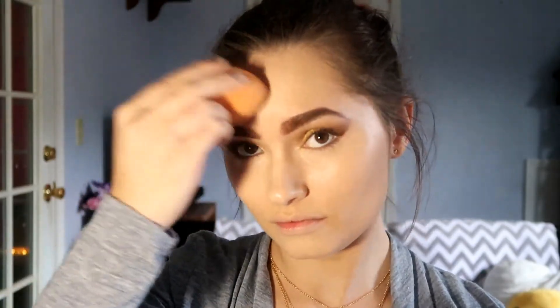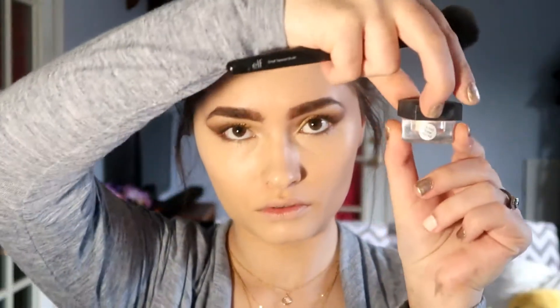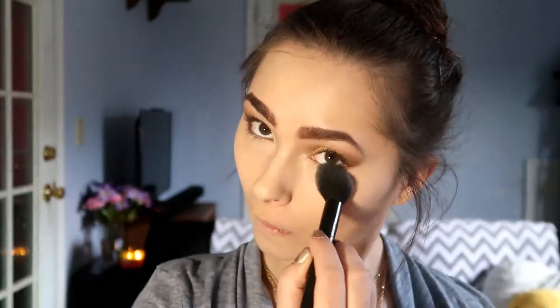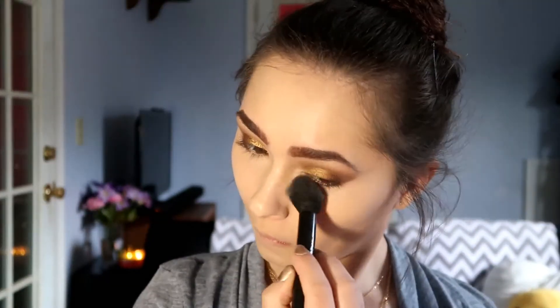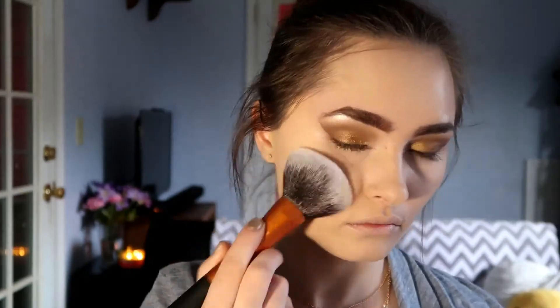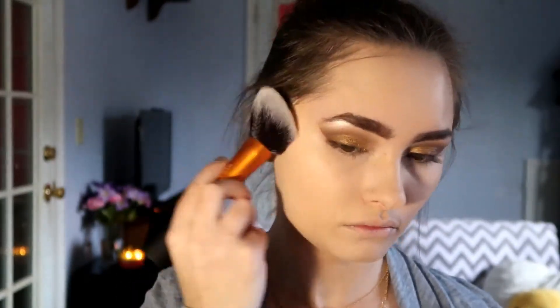To set down all my concealer, I'm going to use the ELF Under Eye Setting Powder. This stuff is crazy cheap and has a really pretty brightening effect. To set the rest of my face, I'm using the ELF Prime and Stay Finishing Powder — this was actually my first time using it and it was really nice.